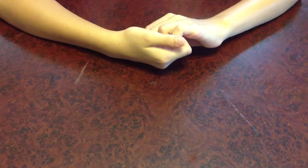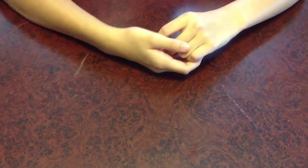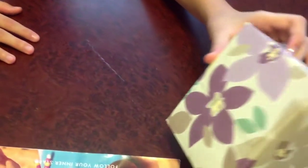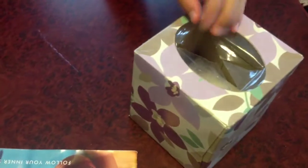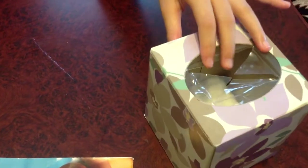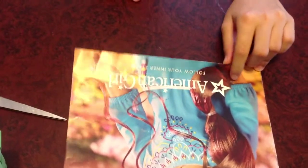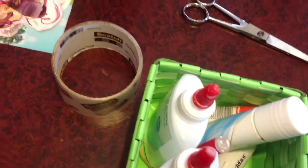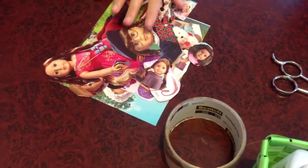Today I'll be showing you how to make a doll collage. What you'll be needing is a Kleenex box that's close to being empty, and you can also use cardboard, an American Girl catalog or a magazine, or whatever magazine or catalog you want to use, scissors, glue, packaging tape, and little pictures from your catalog or magazine.